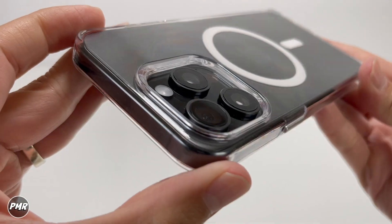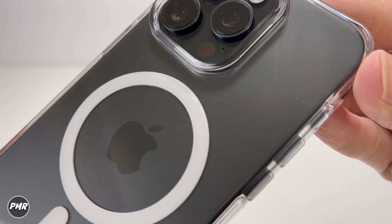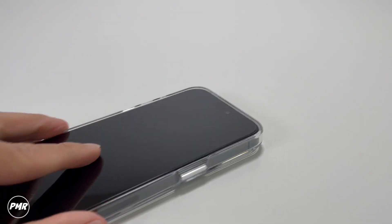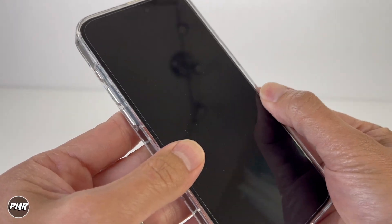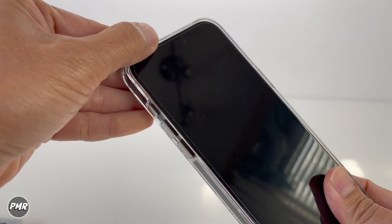The bezel for the camera — is it high enough? Yes, it will protect your lenses. View from the other side. With a hard case like this, the fitment should be good — it doesn't move at the bottom or the top. So it's good.